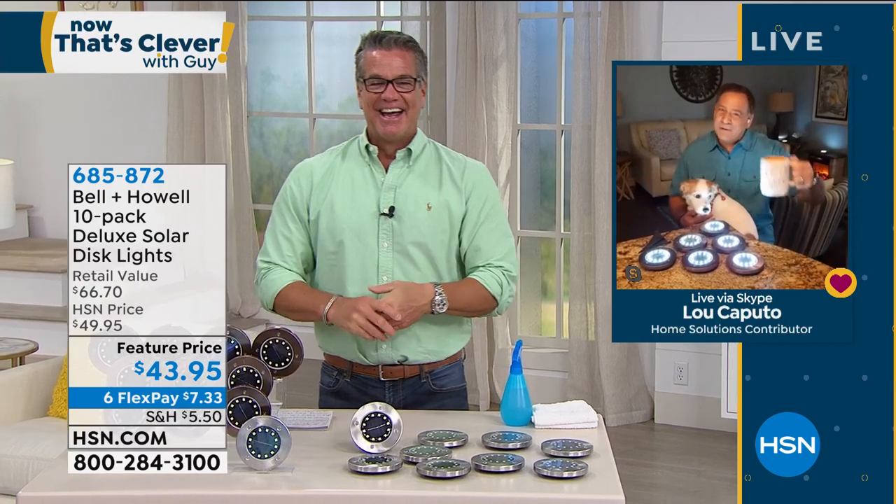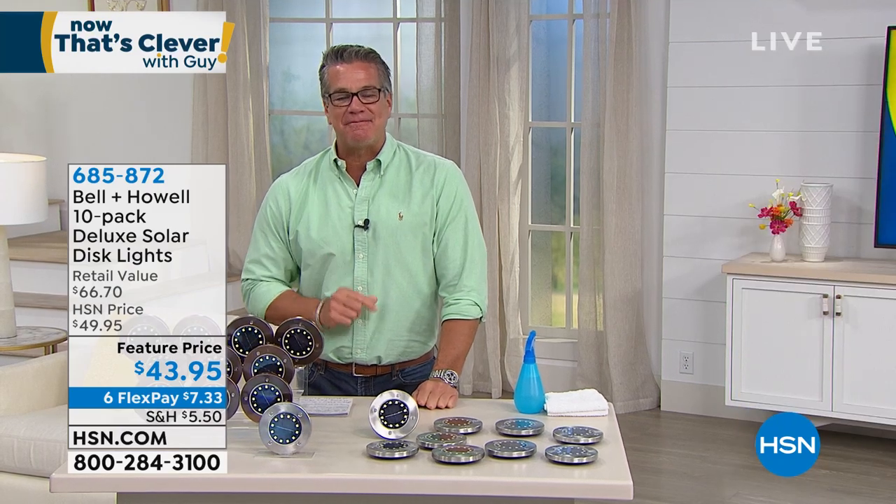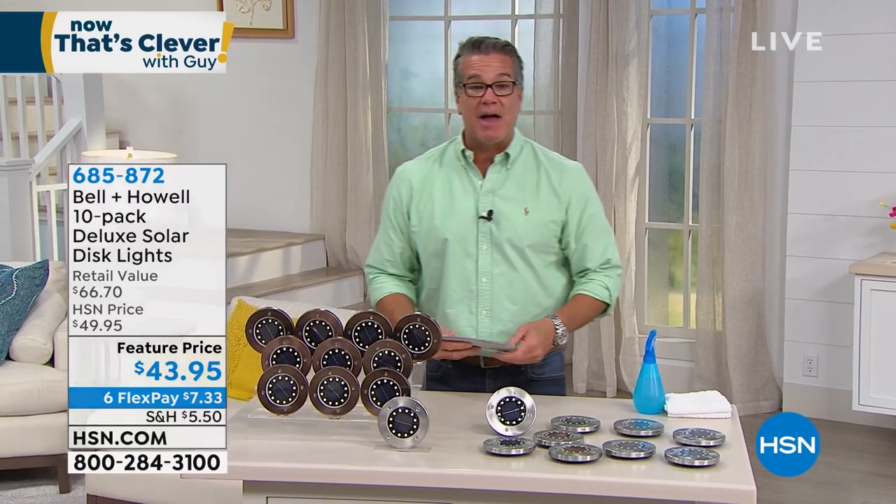Lou's even used one as a coaster. I've got several sets and sometimes we keep them in the shed and bring them out for parties. You can use your imagination — so many different ways to use these. 685-872. If you want to pick them up, we'll give you 10 of them and ship them out to you.